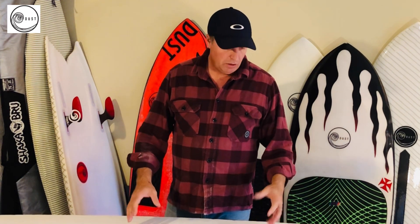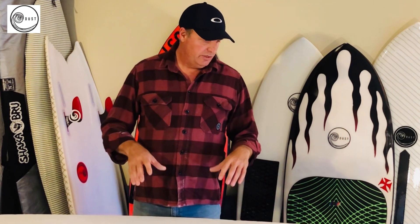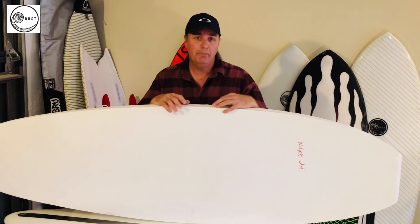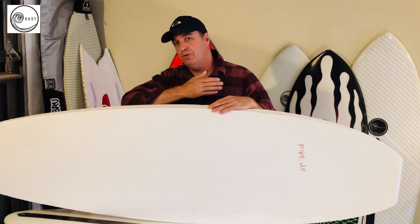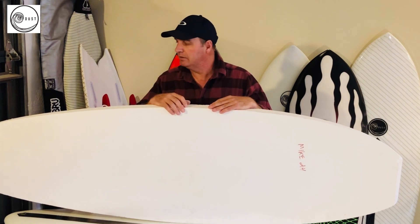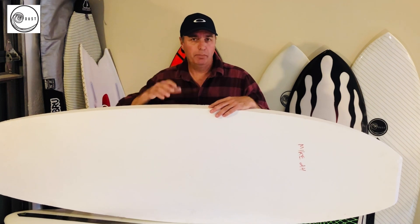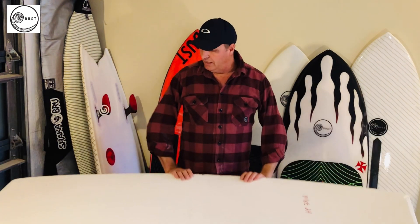It floats well, works well - good cheap foam. One of the reasons the industry is going this way is that EPS is essentially recyclable. Just like your packaging material, you can take it to the dump and recycle it. You would have to strip the resin off and get to the foam, but then you could recycle it. There are a couple of companies in the US now making recycled foam blanks - they're collecting foam, chopping it up, and making blanks out of it. So it can be recycled, which is better for the planet.